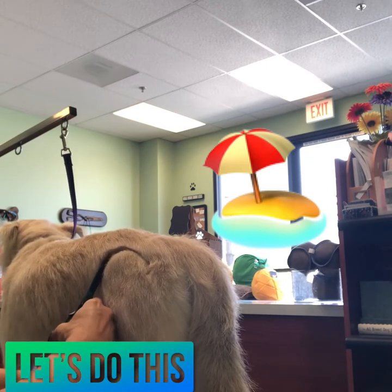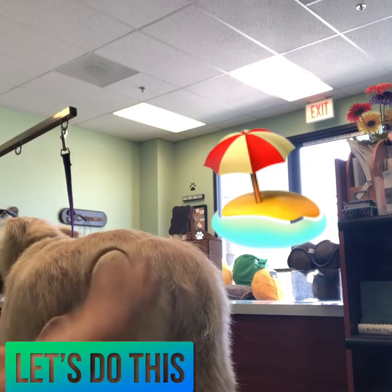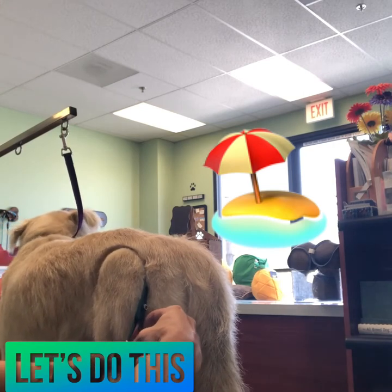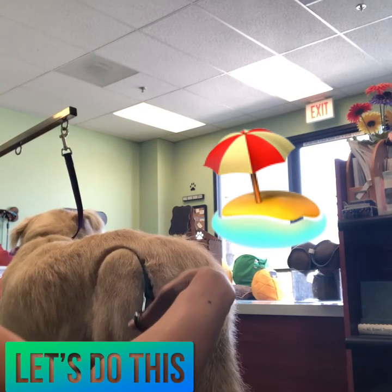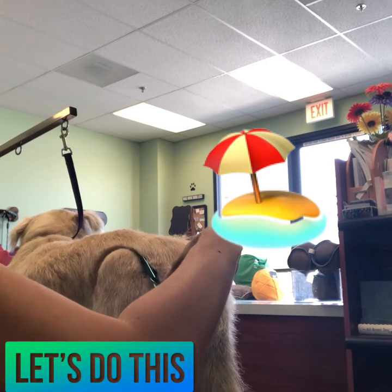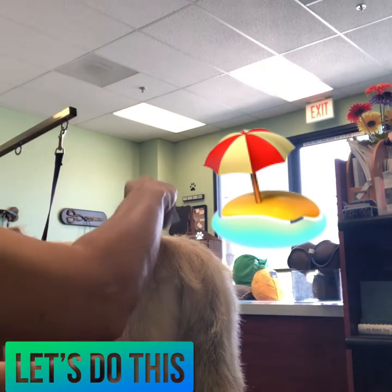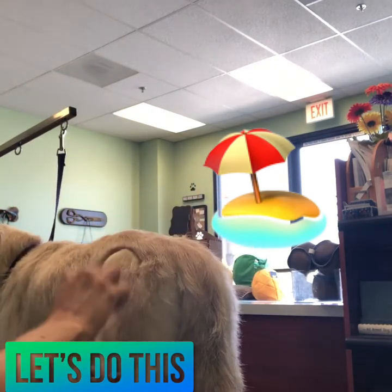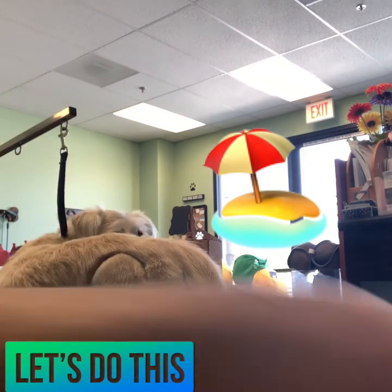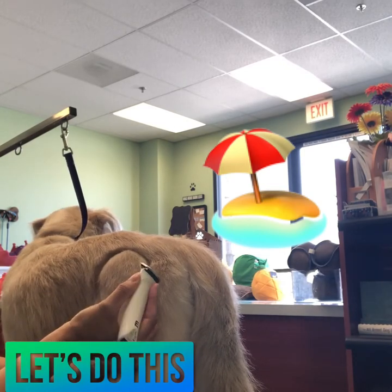I'm cleaning up any hairs that the clipper didn't grab to make it look a lot neater. I'm combing out any loose hairs so I can see what I'm doing, trying to get a much cleaner curve and make sure that it's symmetrical on both sides. His fur grows at an angle on his hip, so a little more fur comes off the left side of the umbrella than the right, so I have to make sure it looks good and that I take off enough hair where it doesn't look funny but it matches.